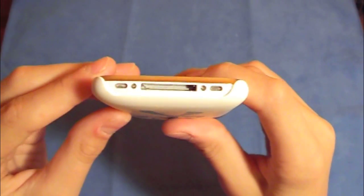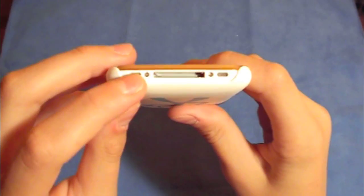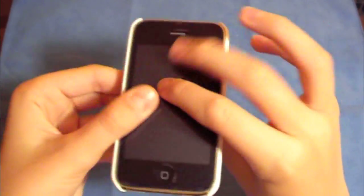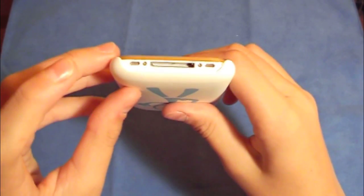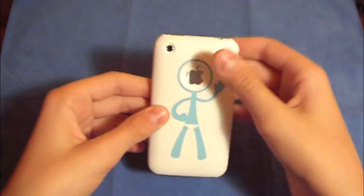The bottom of the phone is nicely exposed, just like the top — the speakers are open and the port is open as well. So that's really nice.